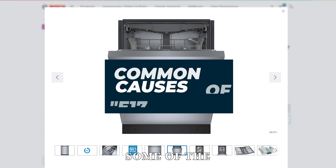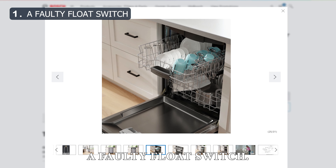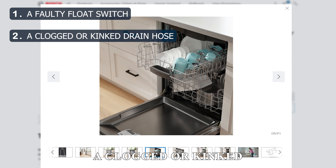The following are some of the common causes of the E17 error code: a faulty float switch, or a clogged or kinked drain hose.